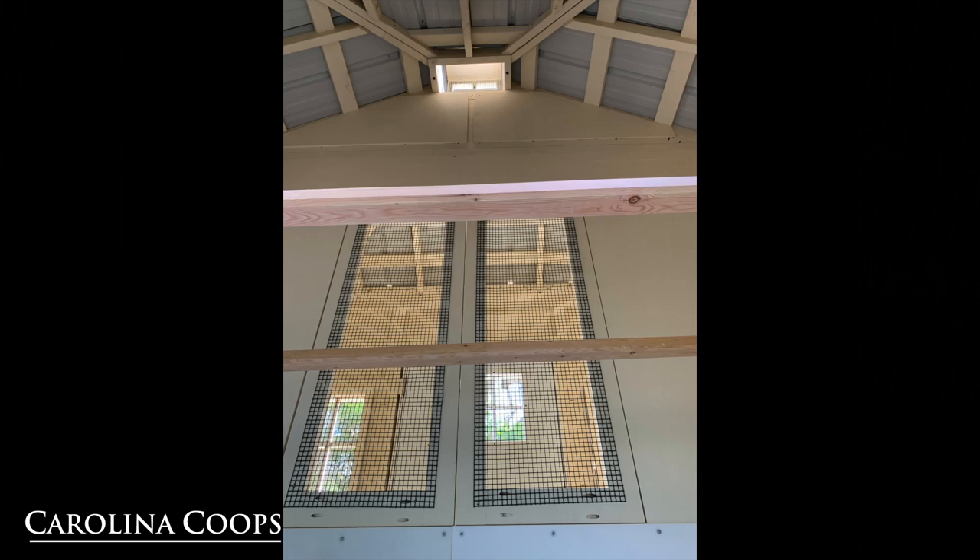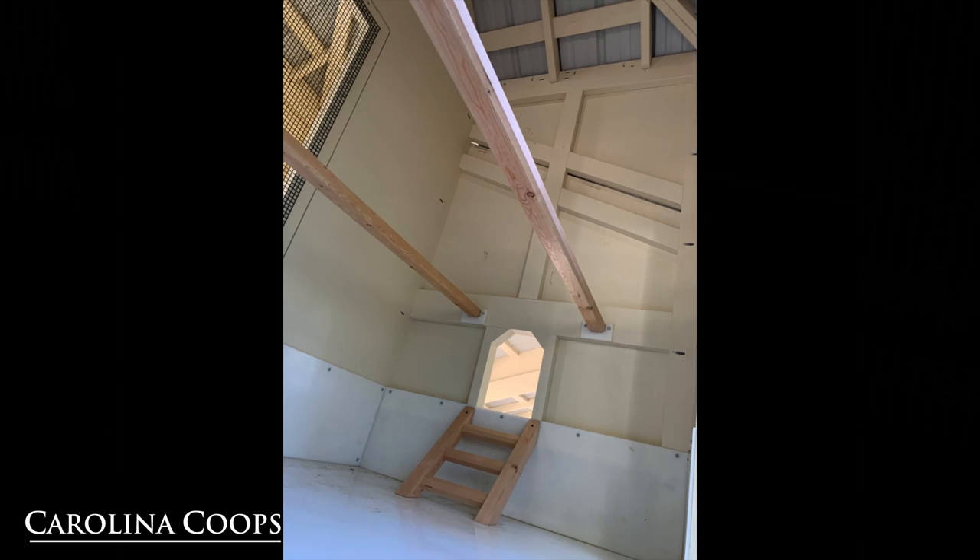Now it's like we're sitting on the floor of the hen house, looking up at two roost bars, and beyond the two roost bars is the other side of the fully functional cupola. This is one of our standard chicken ladders that we use in all our hen houses, so that if you have those special chickens that need a little extra help getting out the chicken door, they can easily use this ladder.